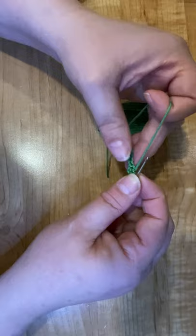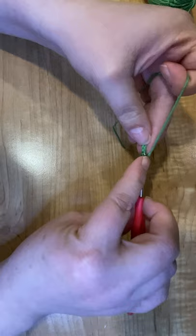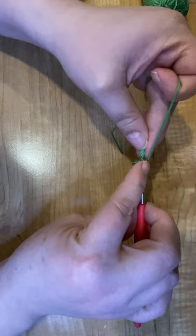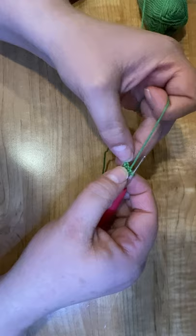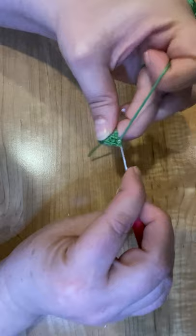Now we're going to do three single crochets in the next three chains — one, two, and three. And then we're going to do two in this next one, so we're going to do an increase and go one, two — and there we go.